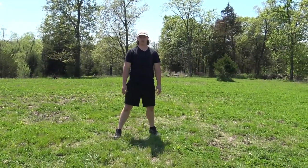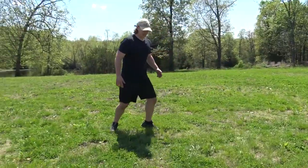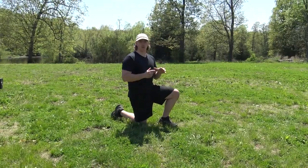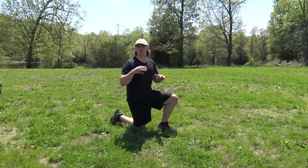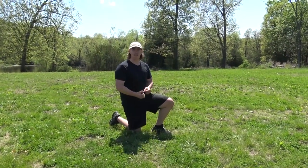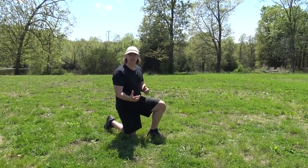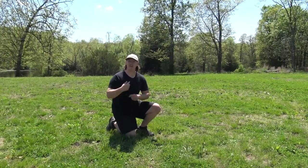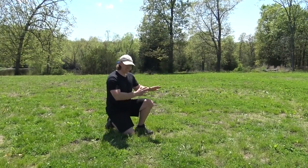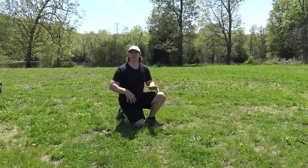So you started out looking like you were going to do a cartwheel, except you did not. Basically when starting to learn the roll, you're going to be in a lunge position. You also need to keep in mind whether you're going to go left or right. When training in parkour it is very important to work with both sides because the environment always changes. If you only practice rolling to the left and never to the right, eventually you'll be in a situation where you have to roll right but have no practice — and you'll hurt yourself.